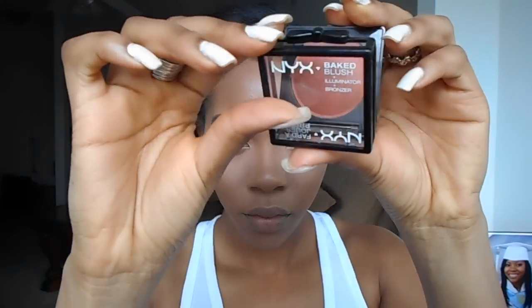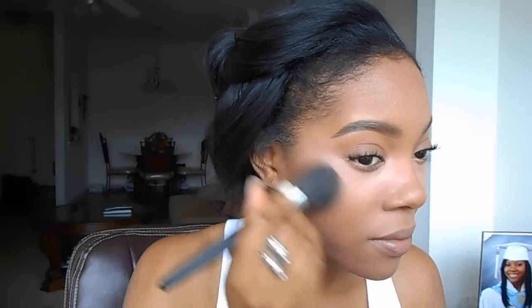Next I'm going to use this NYX Baked Blush and Illuminator — I forgot the color but I will list it down below. It's a beautiful orange gold color, and it's not very pigmented, so I had to swirl my brush in it quite a bit to get the amount of pigmentation and color I liked.